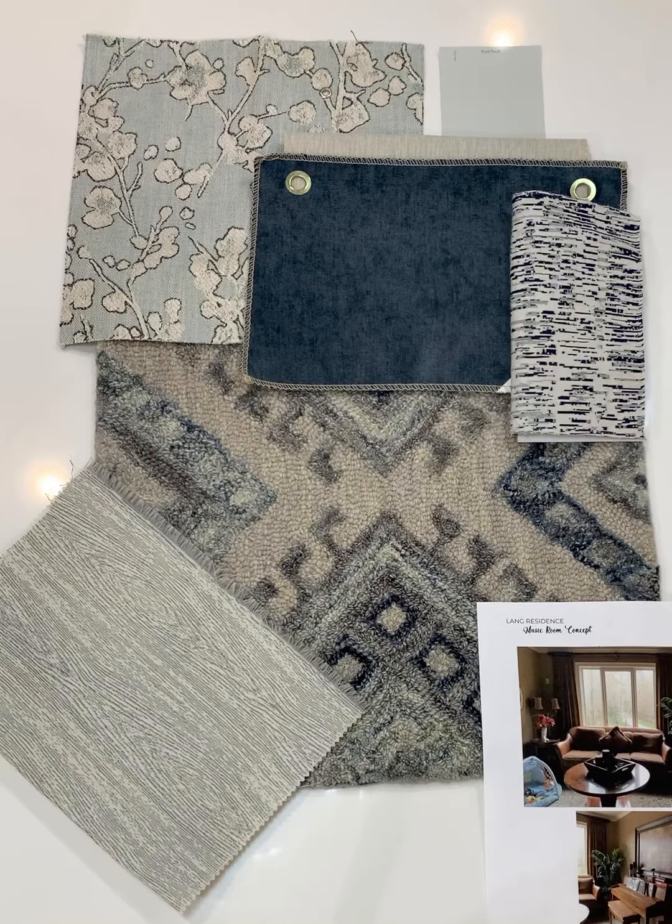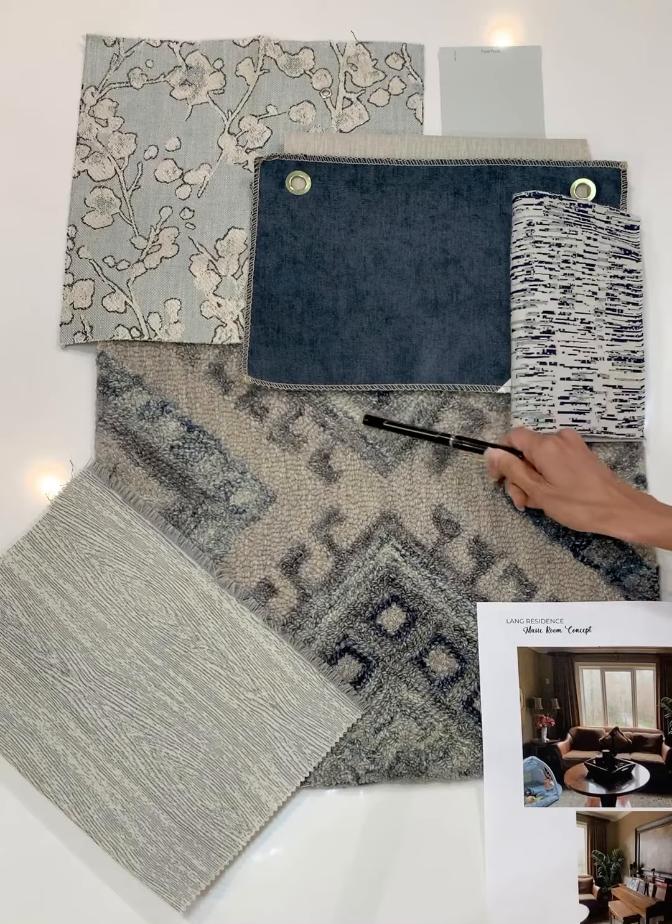The color palette takes some of our navy from the lower level but it's introducing a seafoam minty cream.